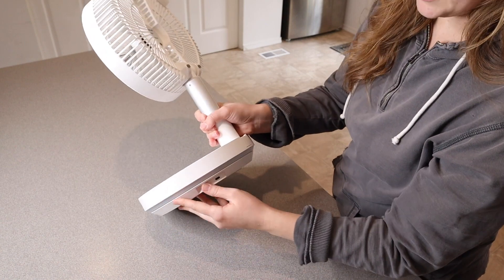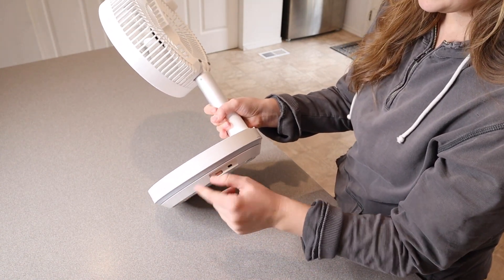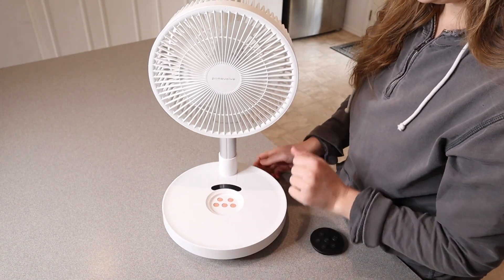Before you use this, there is a little switch right over here next to the charge port, so we're just going to turn that on. I do like that feature — that way if kids are just pushing a bunch of buttons on here, it won't turn on if you don't have that little switch on.